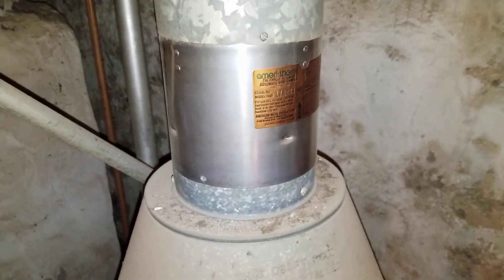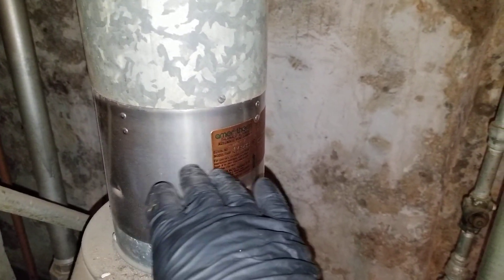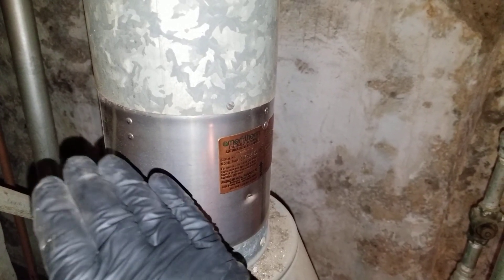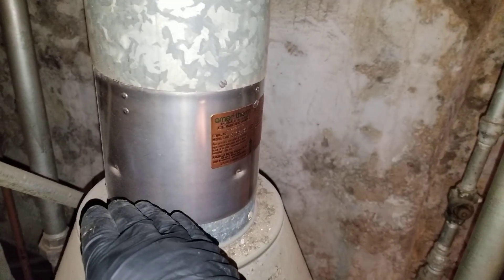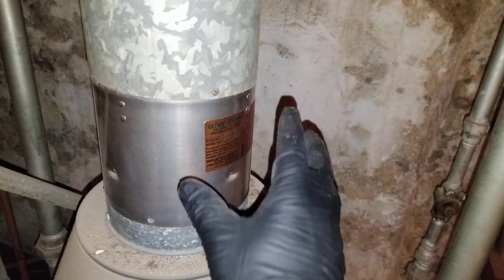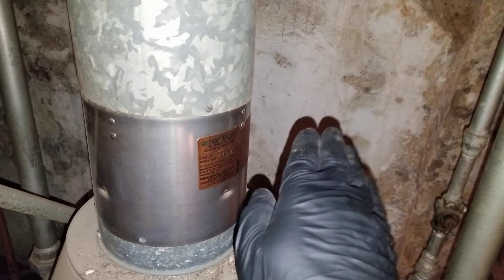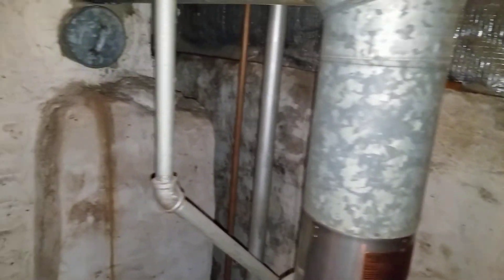Here is a draft hood — this is a natural draft boiler. The brand name is Maritherm. Inside, it's basically almost closed. There are bimetal shutters — when the boiler is not running and cools down, they close. When the boiler comes on, they warm up and open. There are four of them opening in different directions to allow the draft to be created and fumes to go out.